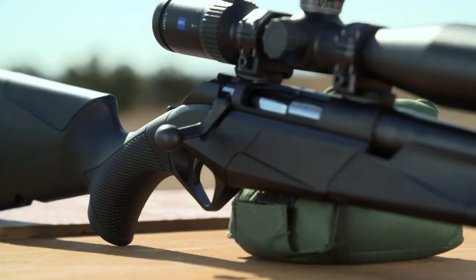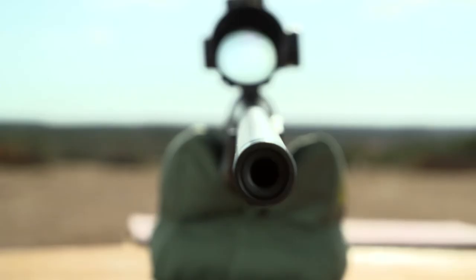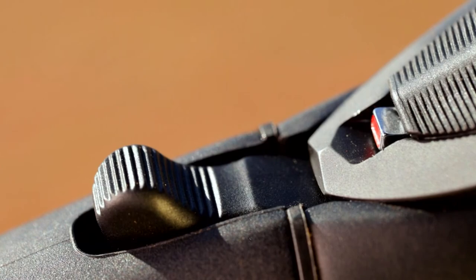No one has ever made a rifle like the Benelli Lupo before. It's got seven patents and exclusive features on it which have never been seen in bolt-action rifles. And these aren't innovations for the sake of innovations — these are things that provide tangible, real benefits to each and every shooter. Its seven patents and exclusive designs make the Benelli Lupo the most customizable and comfortable rifle in the market.